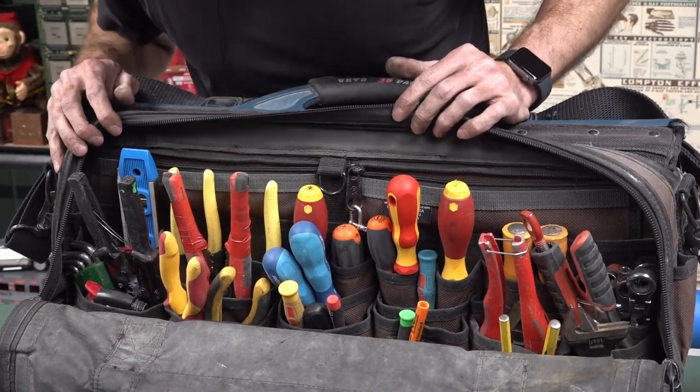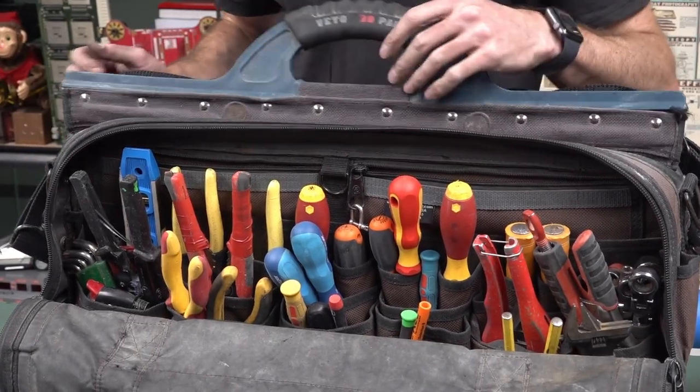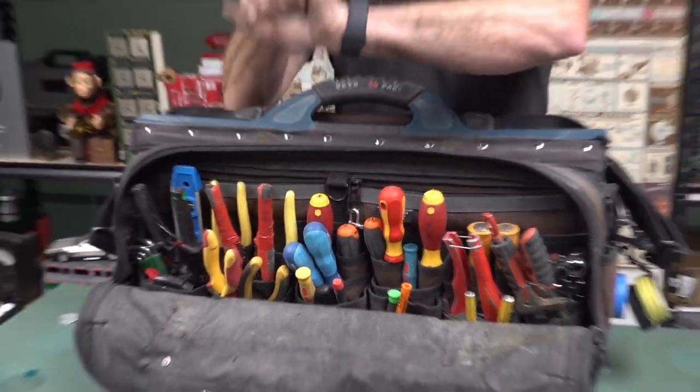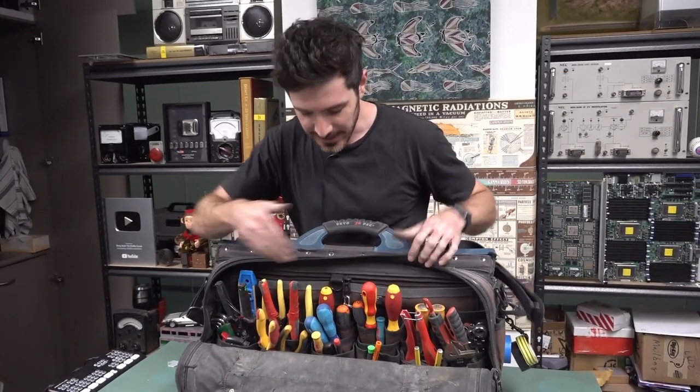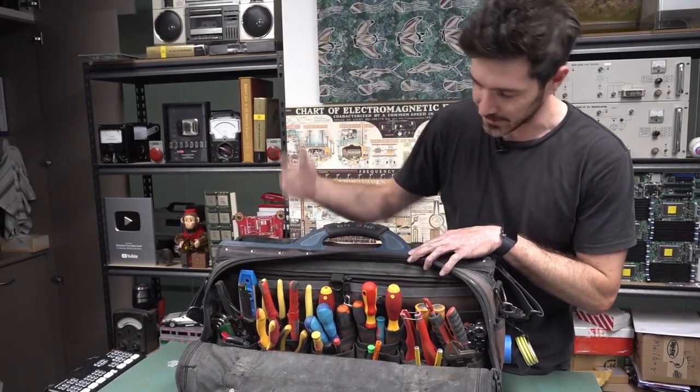I saw you using the conduit cutters, and you were even able to use those while the cable's through it. Yeah, you just sort of ream it — you just don't go all the way through. I like having all my tools accessible when I'm working so I can see what I'm getting.